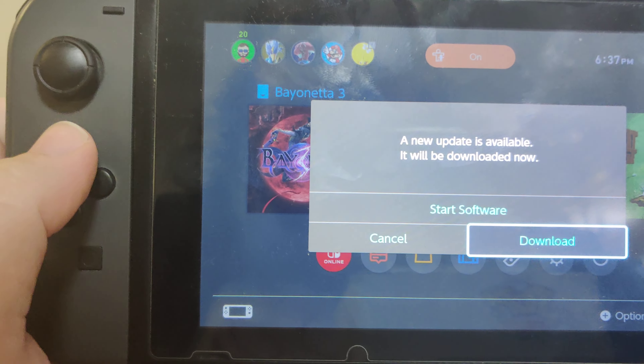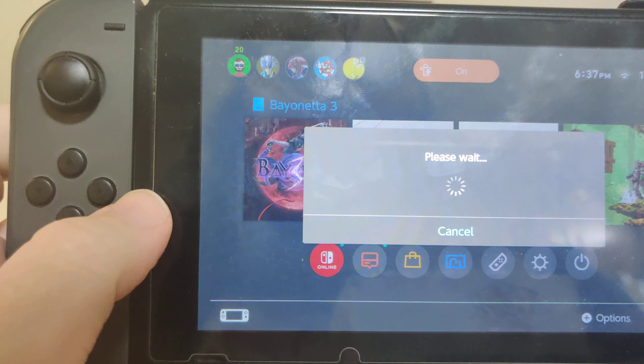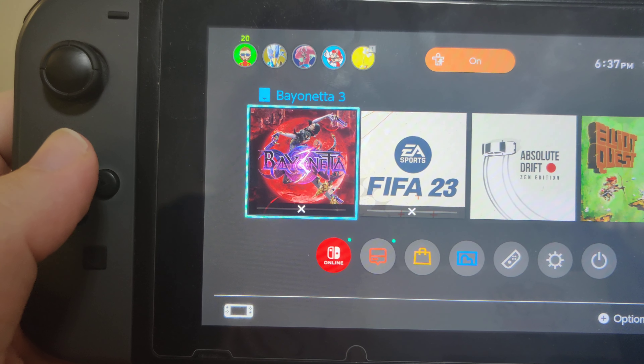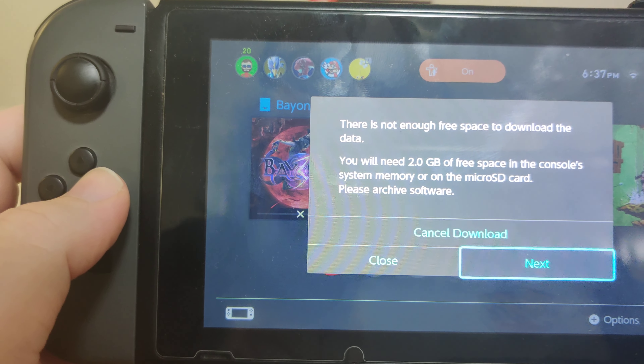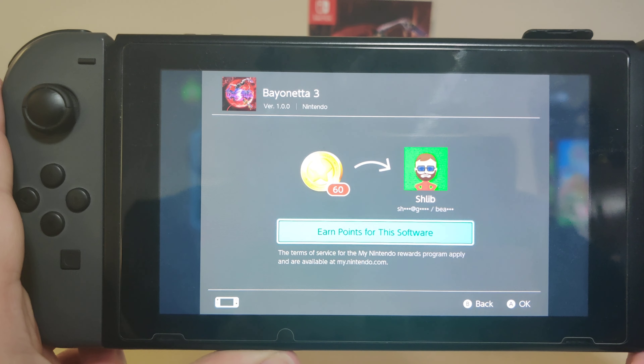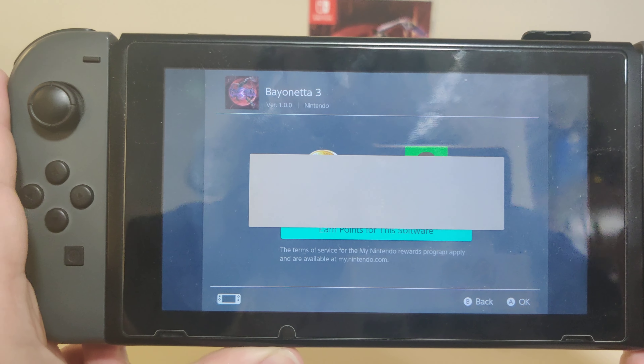Now let's pop it on the Switch. We have the icon for the game over there. There is an update available, let's download that update. The update is downloading — there we go. The update is 2 gig, so a 2 gig update for this, version 1.00 on cart.